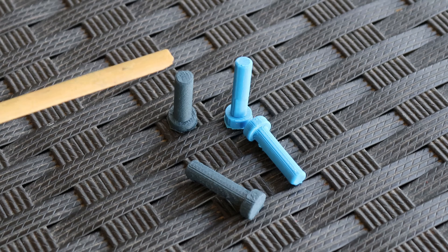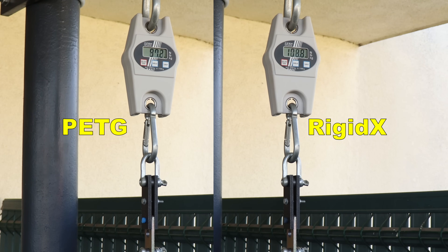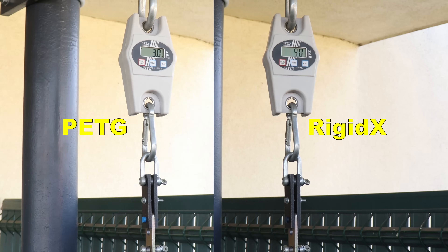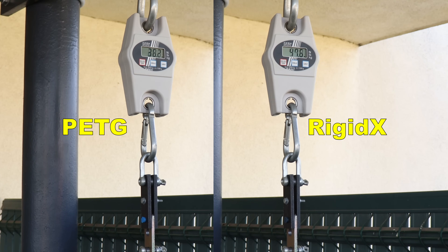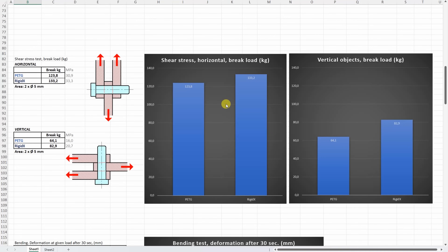Two-sided shear stress test with horizontally and vertically printed test objects. Starting with horizontally printed ones. And these are printed in vertical position. And again Rigidex was better in both cases. With the horizontally printed objects those fibers really help in shear stress, and with vertically printed test objects that layer adhesion is important.